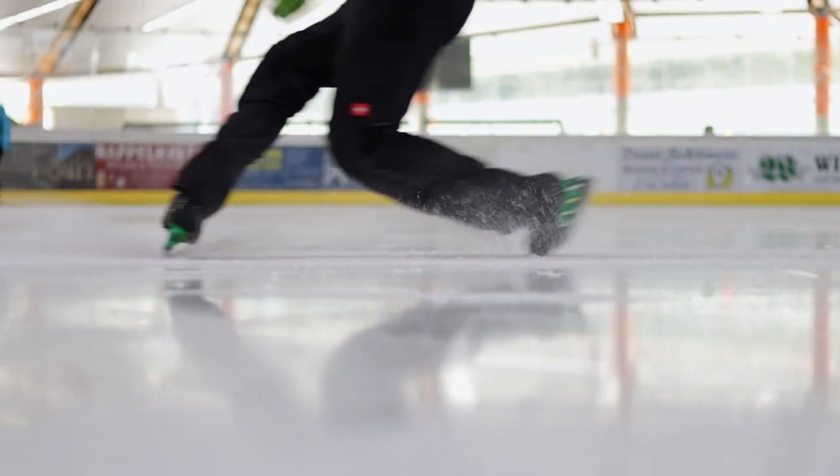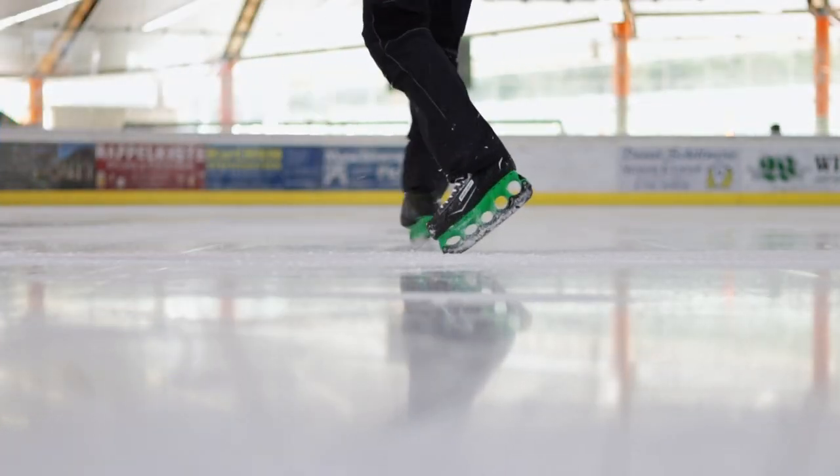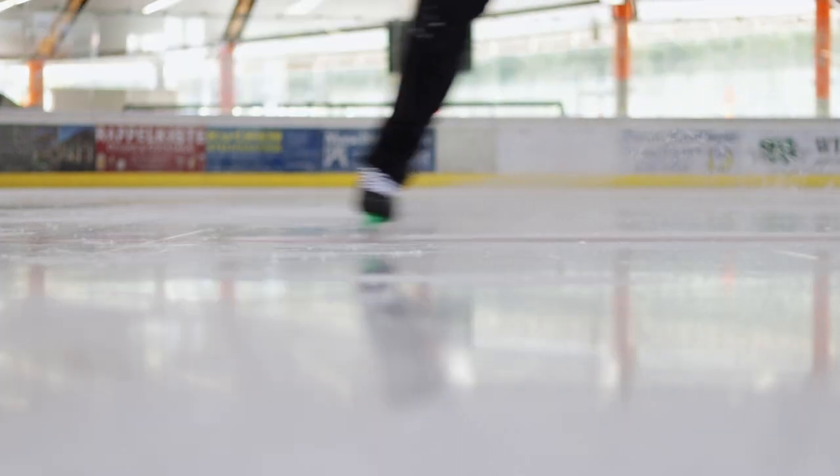One hour with the Bauer XLS — it's been a pleasure. Oh my god. This performance for such an inexpensive skate — I don't want to say cheap, but inexpensive — is phenomenal. I thought at the beginning this was a beginner's skate, and yes, I can do my tricks, but for this money the performance is incredible.